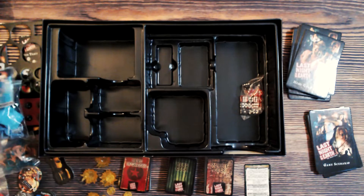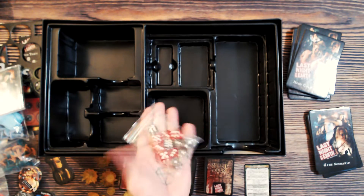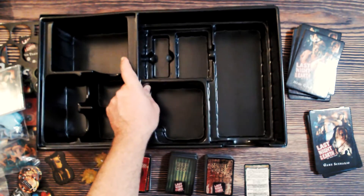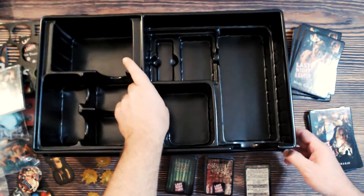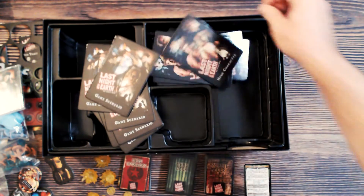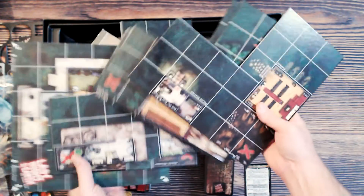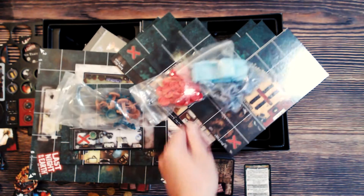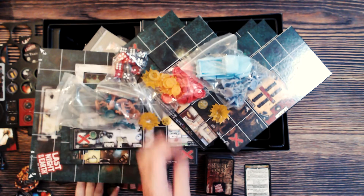Last but not least, a bag of red and gray dice — incredibly standard six-sided dice. So to summarize: scenarios, characters, decks of cards, a CD, a whole bunch of map pieces, zombies, wound markers, a gas can, a truck, character minis, dice, and whatever those pods are.